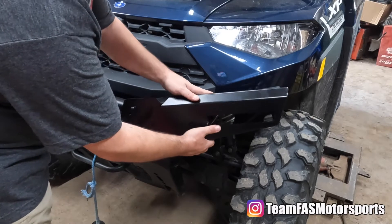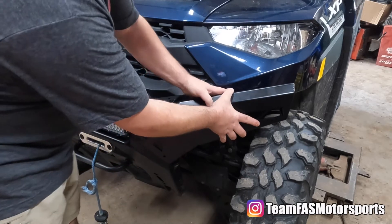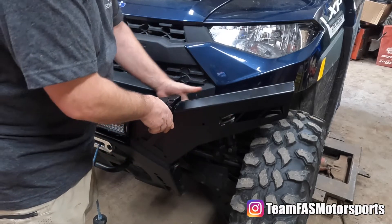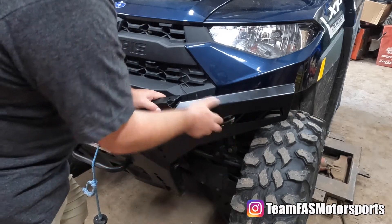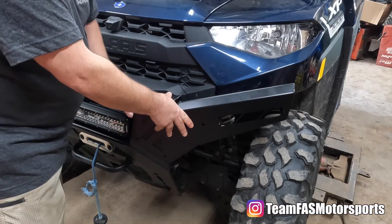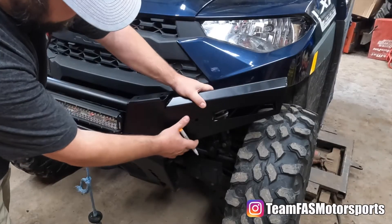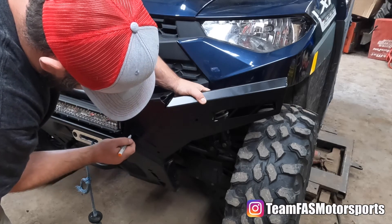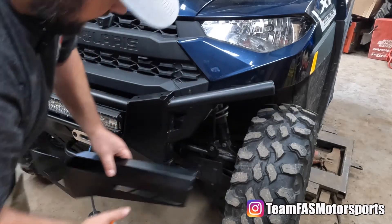This bracket basically just goes right over top of your existing bumper. You use it as a template, mark the holes, and drill them. Then you take the bracket off, insert your light, bolt it up, and bolt the bracket back onto the bumper. Run your wire through and plug it into your bus bar. The bracket slides all the way down into place so it will be perfectly lined up — take that away and you'll be able to just drill your holes.